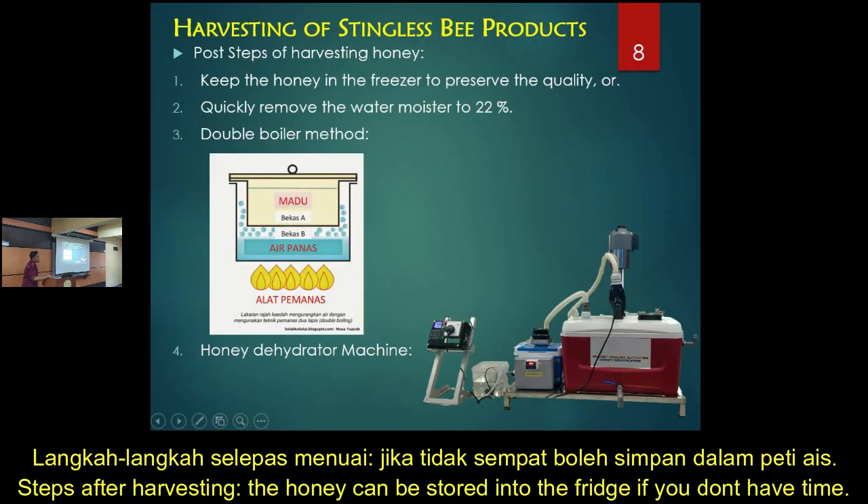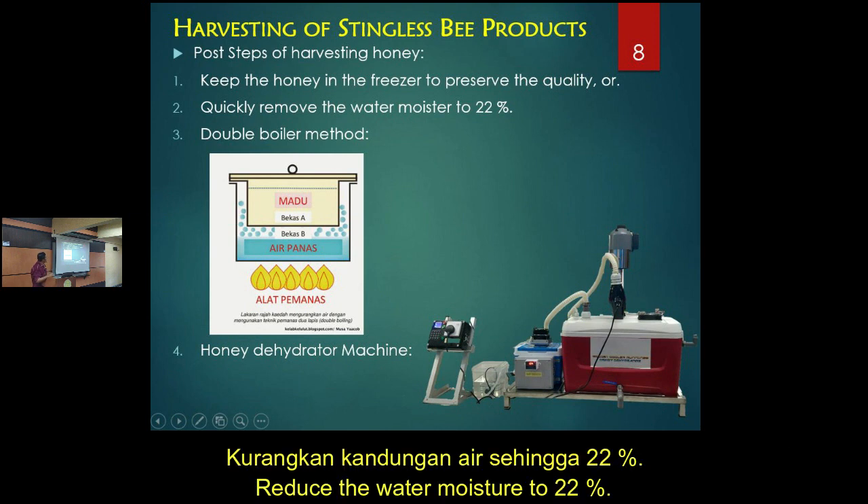The step after harvest: if you don't have the time to reduce the moisture, you keep it in the fridge to maintain the quality. If you have time, you can remove the water moisture and target 22%. This is the common method.